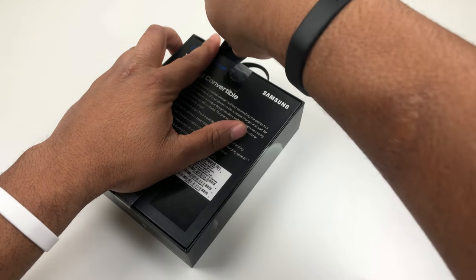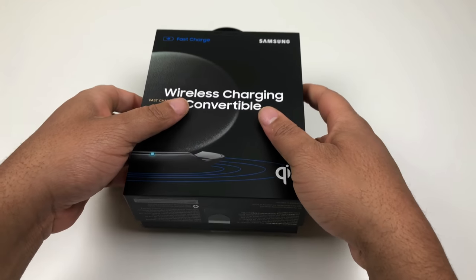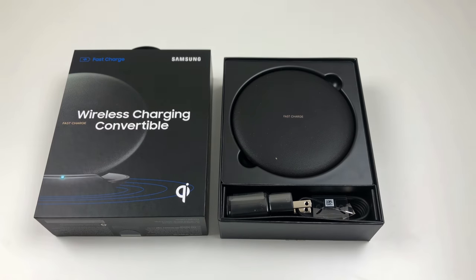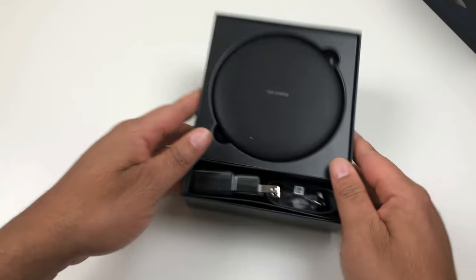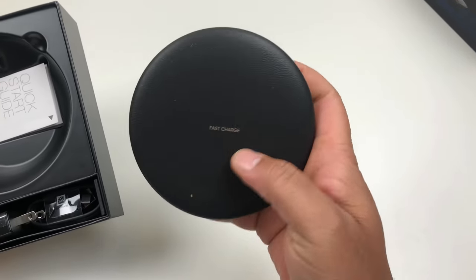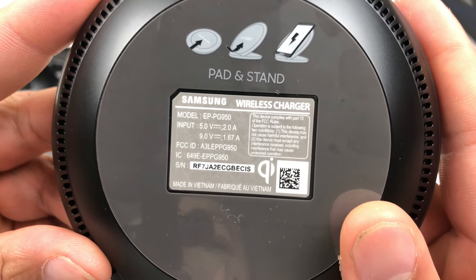Busting this open real quick to see how it actually looks. Here it is — really nice presentation. This is actually a pretty big wireless charging pad. Right here it says fast charge on the front.